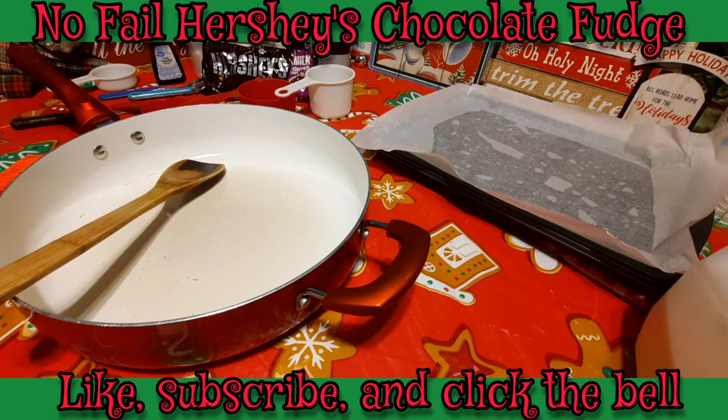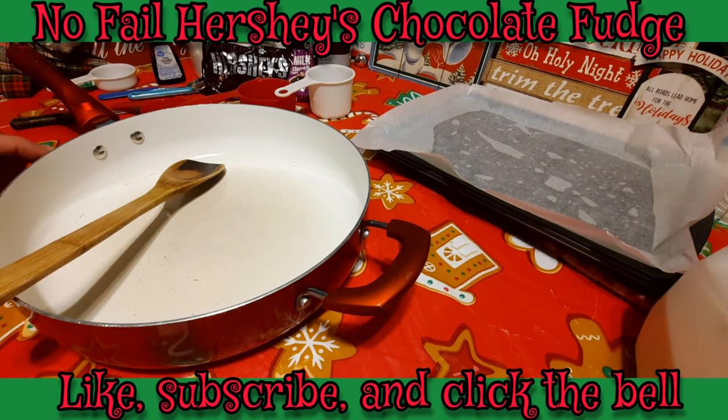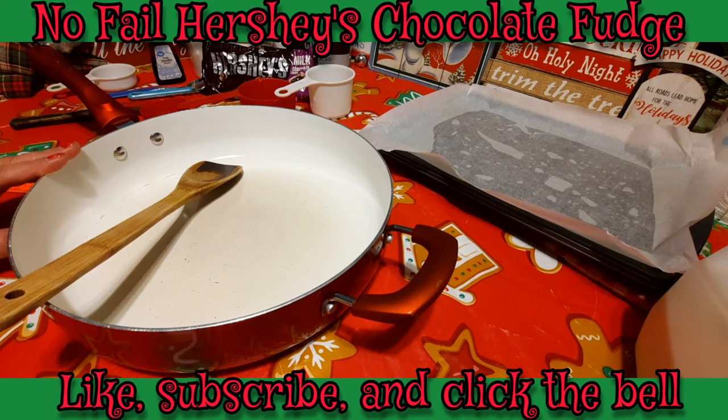This fudge does have a different base than any of the other fudges that I make. I don't use a candy thermometer because I don't like using candy thermometers. I will be doing a softball test on this fudge, and when we get to that point I'll show you how I do that.